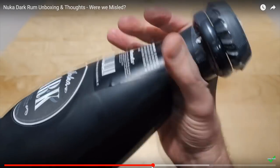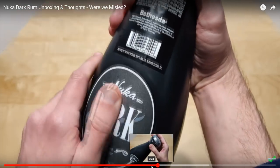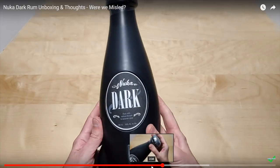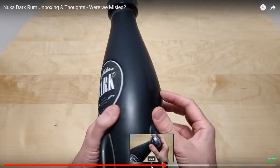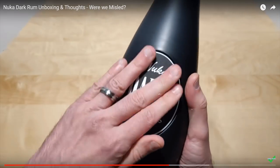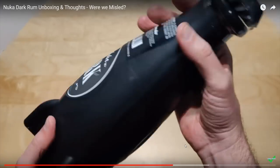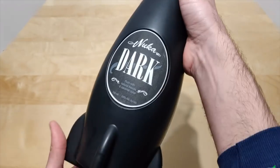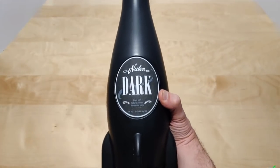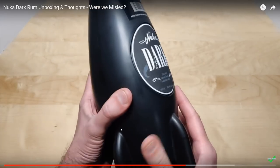My idea today was to just make our own Nuka-Cola bottle for around five or ten dollars — I think we can do it for around five because I already have paint around the house. We'll be using my 3D printer to print out a Nuka-Cola Quantum bottle and paint it with glow-in-the-dark paint. I'll spend roughly five dollars material-wise since 3D printing costs almost nothing, and I already have the paint, compared to this $80 hunk of plastic.